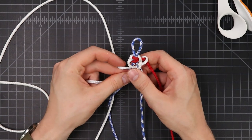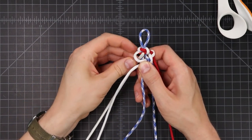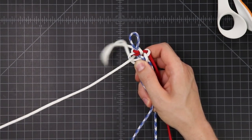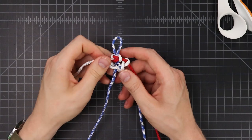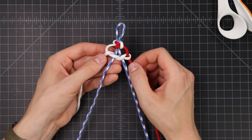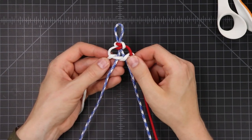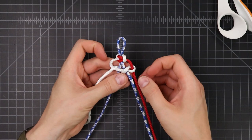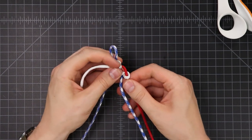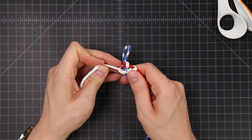Underneath the next one and then up through that last hole. So when you're done, before you tighten it down, it should look like this. The white cord is just going over, under, over, under and then turning around and doing the same thing back. To tighten this down, you want to tighten one direction first and then pull the cord back through the other way. Make sure that your center cords — in this case the two blue and the red — stay straight. You don't want them bending with this weave.